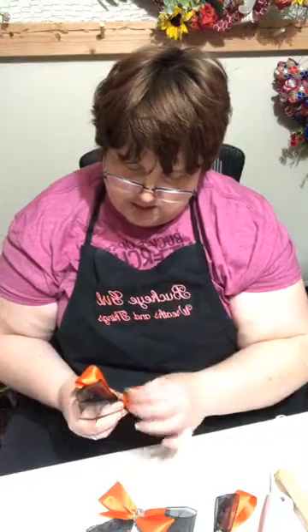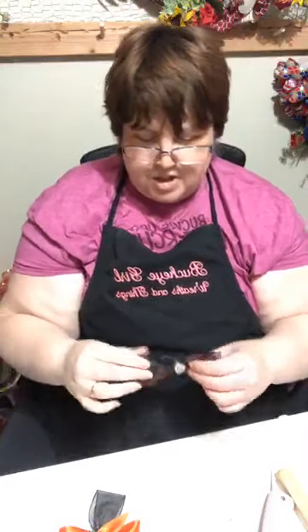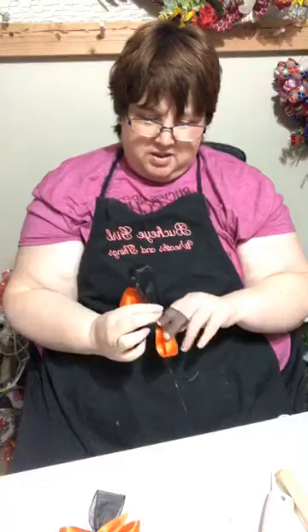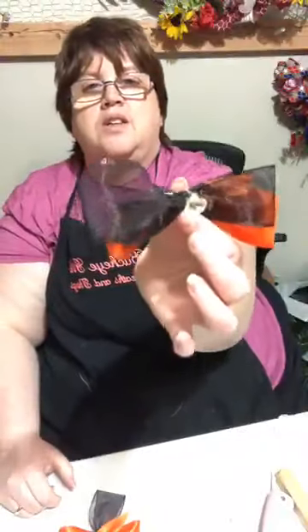Here is our hair bow that I made — here's the finished product for the little girl's hair. You could change up the colors and add another button. The button could be a flower, or they probably have unicorns — all kinds of different things you could put in the center. If you didn't want the bling, but that's what it turned out to be.